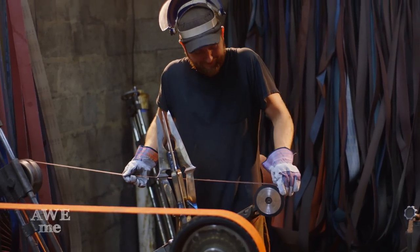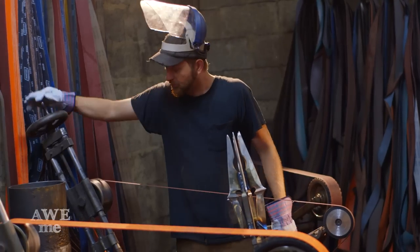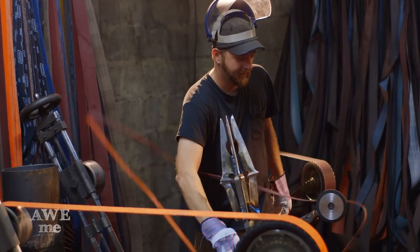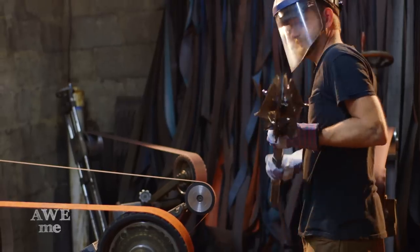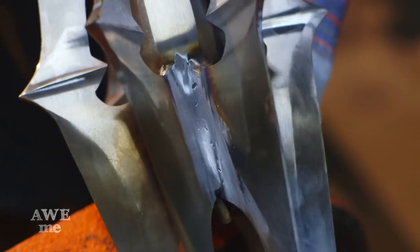The biggest problem with using this tiny, narrow wheel is being able to keep the belt on and stable, so you've got to turn it on slightly. Here's our weld before the blend, and there's the weld after.